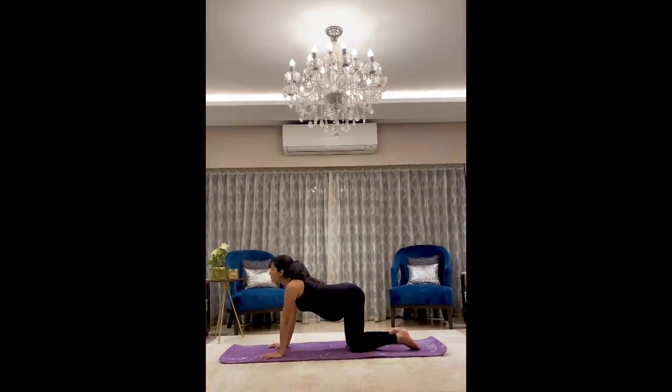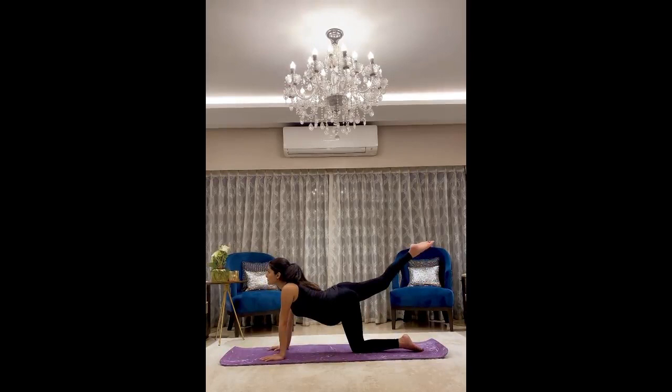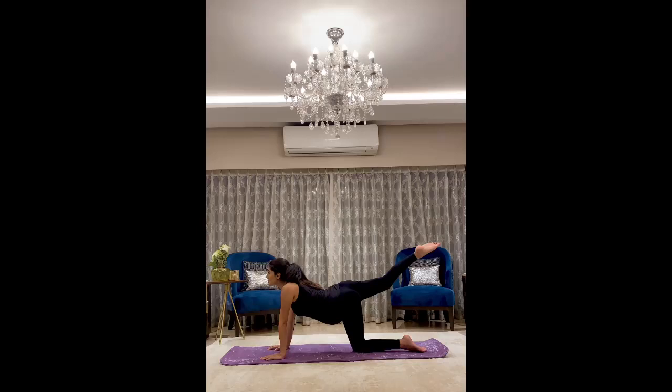Now we breathe in, look forward, bring your right leg up, keep it straight, stretch it, and breathe in and out, feeling the stretch around your thighs and your lower back. No contraction around your stomach. Hold it for 20 seconds and repeat on the left side.